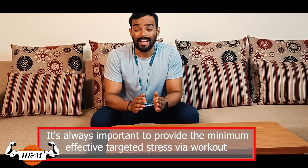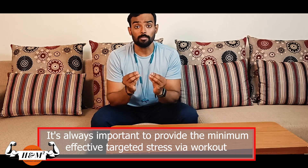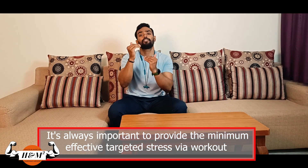Six: respect training economy. Gains are simply the difference between adaptations and stress — if the stress is too much, you will be distressed. Therefore it's always important to provide the minimum effective stimulus, meaning you have to provide stress in such a manner that your body can cope with it. That way stress can be minimized, we can train longer without hitting plateaus, and we can scale up when our body stops responding to a given level of work.